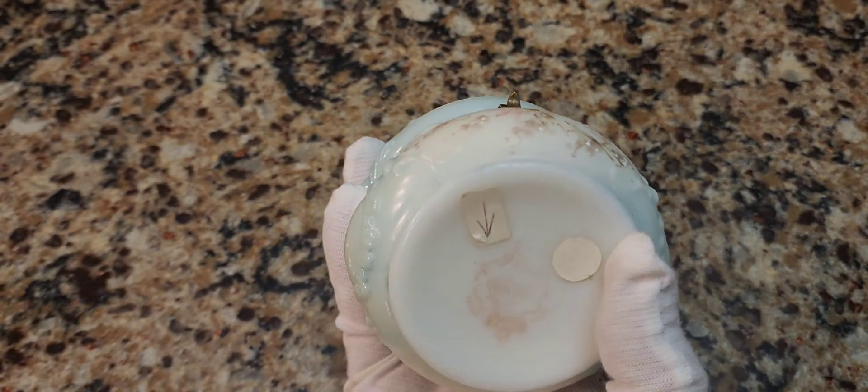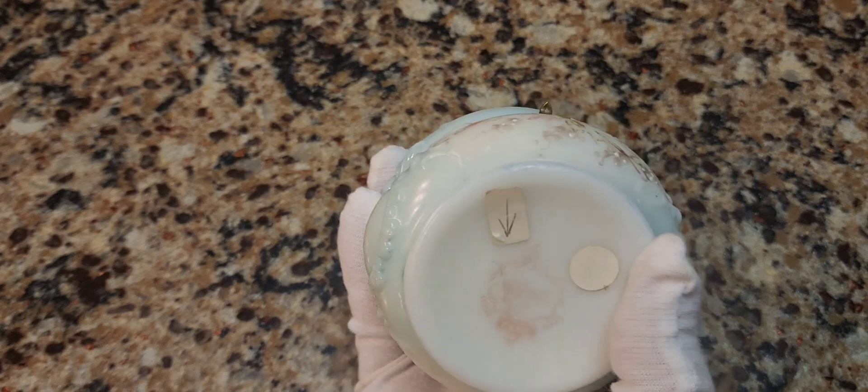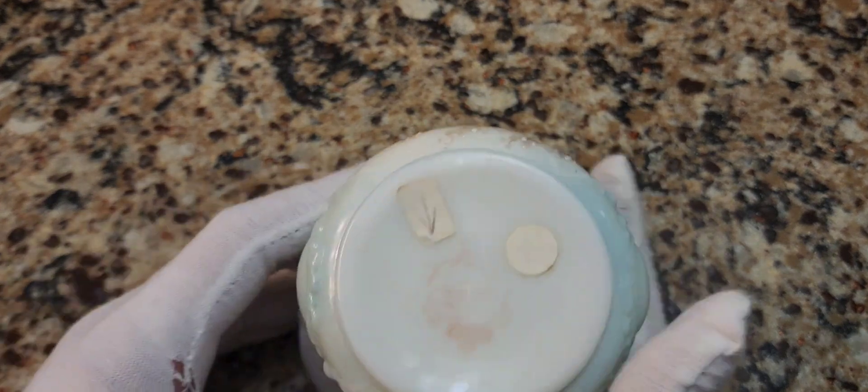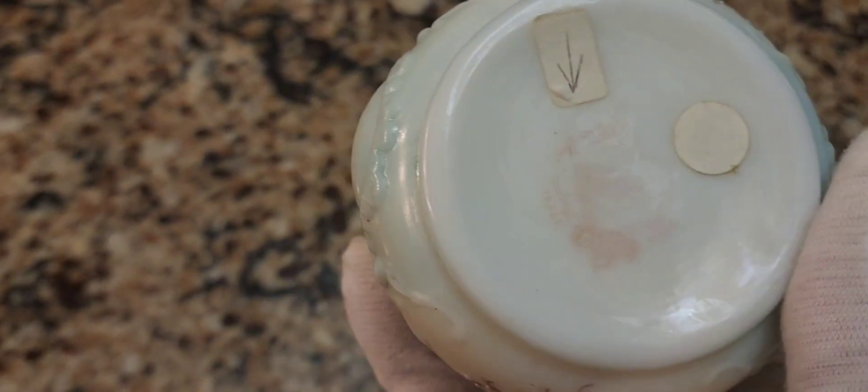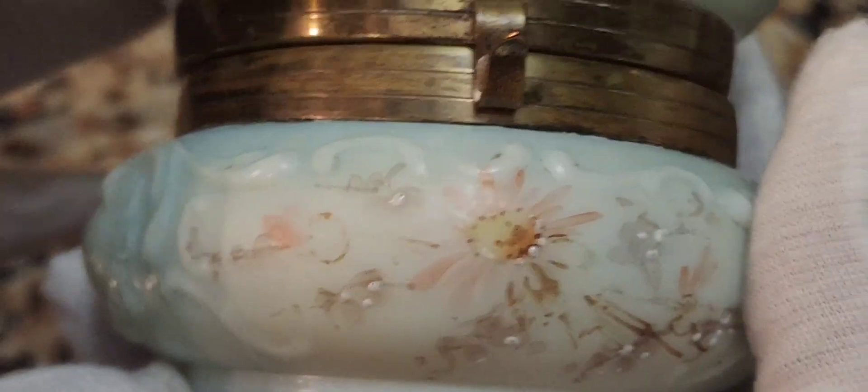You notice there's an arrow — the seller actually put the arrow pointing. And right beneath that is a mark. Let's try to zoom in here. You can read what it says: it says Wavecrest. I've done a lot of videos on Wavecrest.